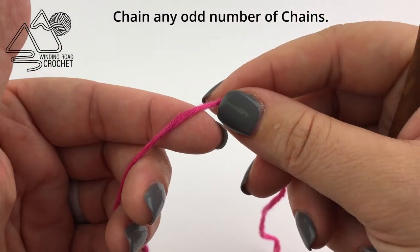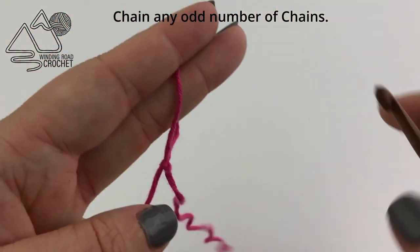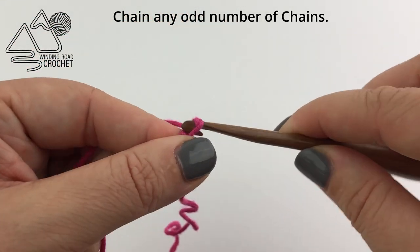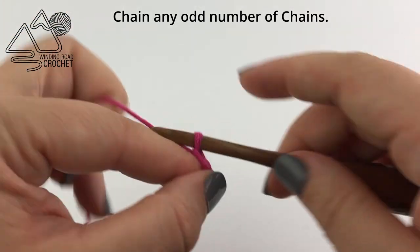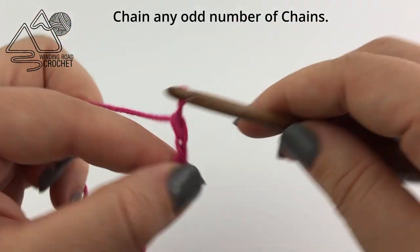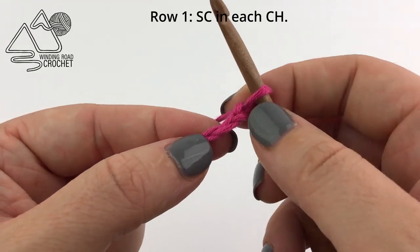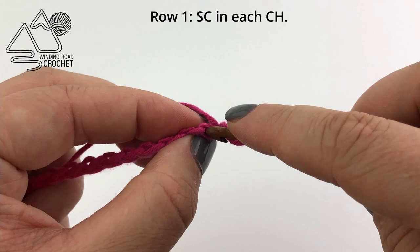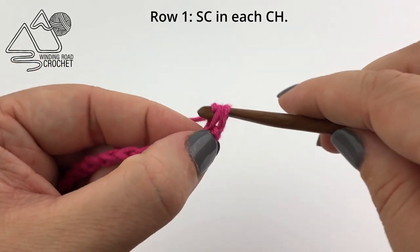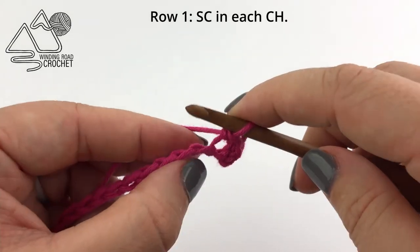To get started we are going to make a slipknot and insert our hook. You will want to make a chain with an odd number of chains — any odd number is fine. I think this stitch would look gorgeous as a blanket, for a bag, and I even have an easy washcloth pattern using this stitch. Once your chain is complete, we are simply going to single crochet in the second chain from the hook and every chain across. Your total stitch count for row one will be one less than your starting chain.